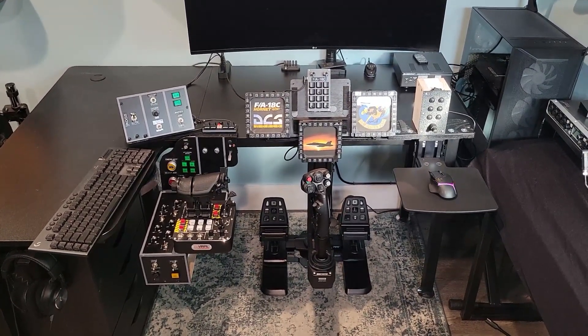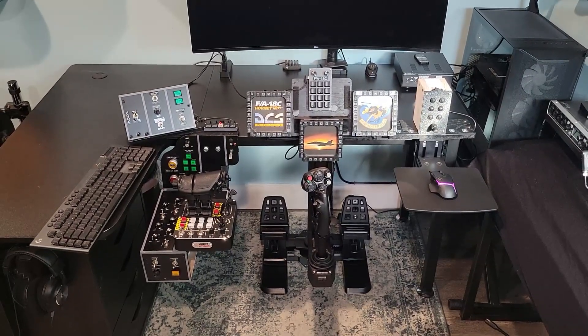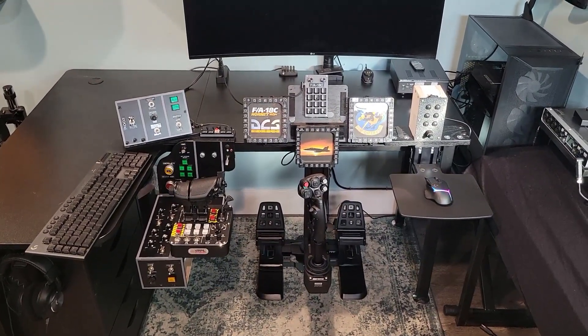So let me show you what I use, and then I'll show you what I'm doing to upgrade it. Maybe you could use these ideas as well.